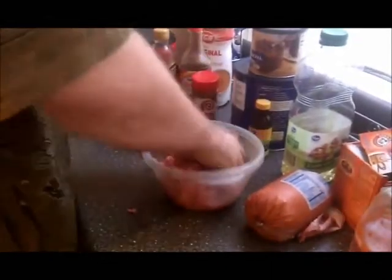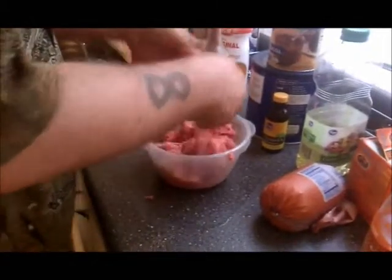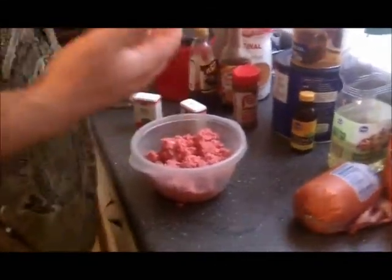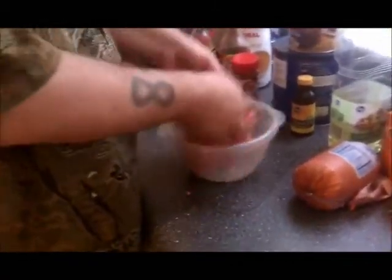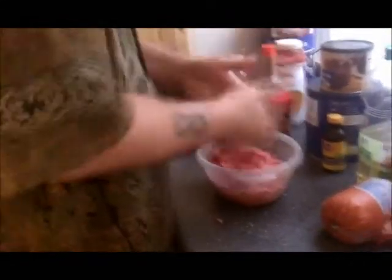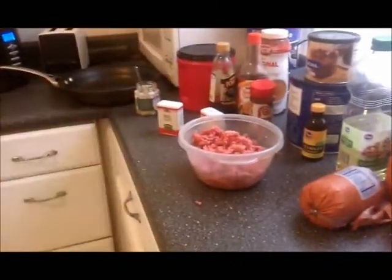Try not to drop stuff on the counter. My counters are clean so I don't really care about putting that stuff back in. Mix it. You'll know you got it right by the smell — it smells like uncooked burger and teriyaki, essentially. Make sure it's all nice and mixed up pretty evenly. Probably need a little bit more teriyaki sauce.